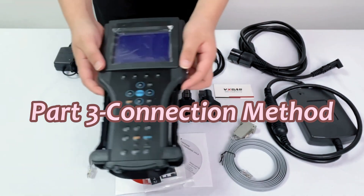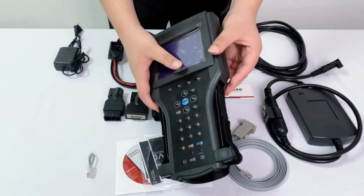The device supports a variety of connection methods. Next, we show how to connect one by one.